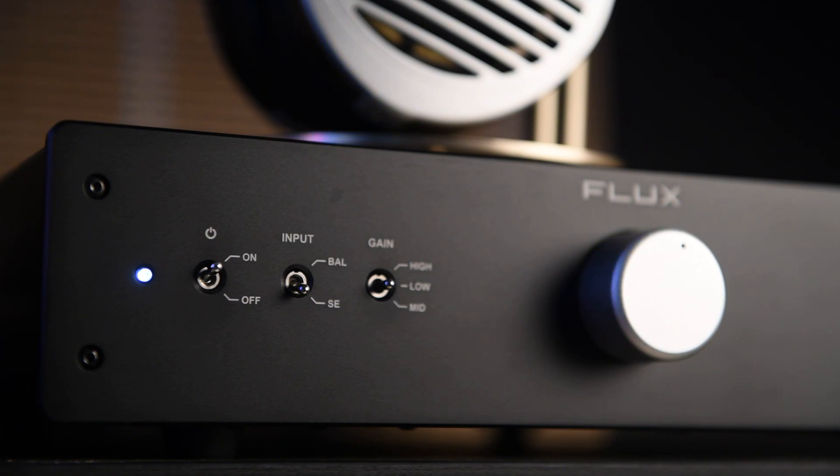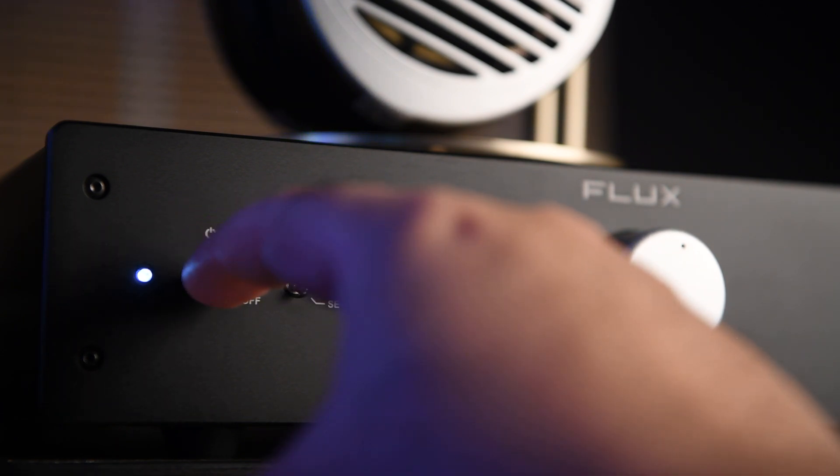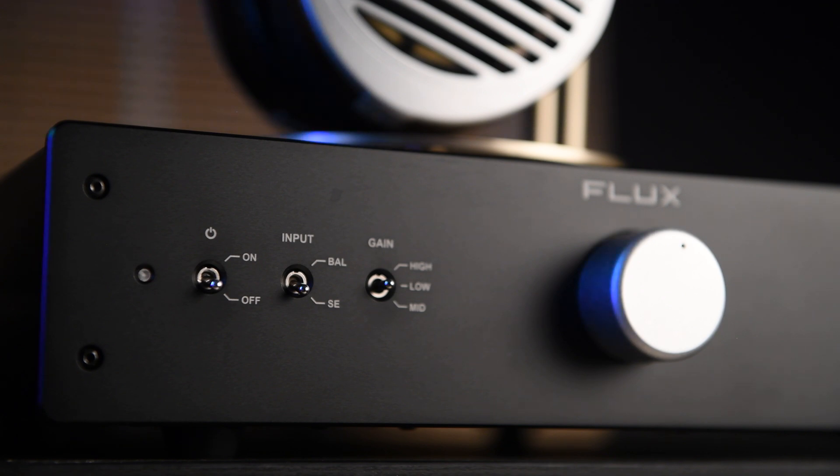The third button from the right is the power on/off switch, and next to it is a power LED. As you power on the amplifier, the LED lights up — it looks blue on camera but in reality it's more white. When you turn it on, you'll hear a pretty satisfying click inside the amplifier.